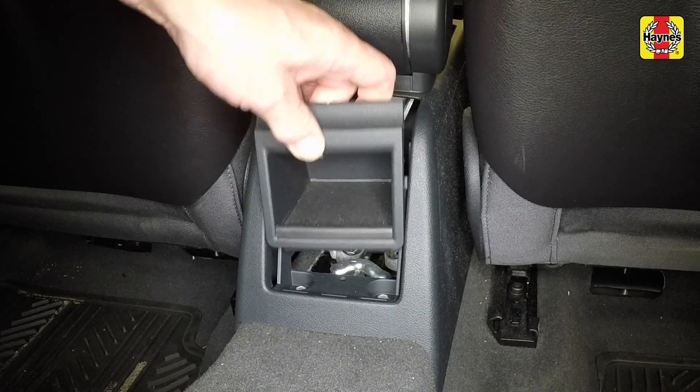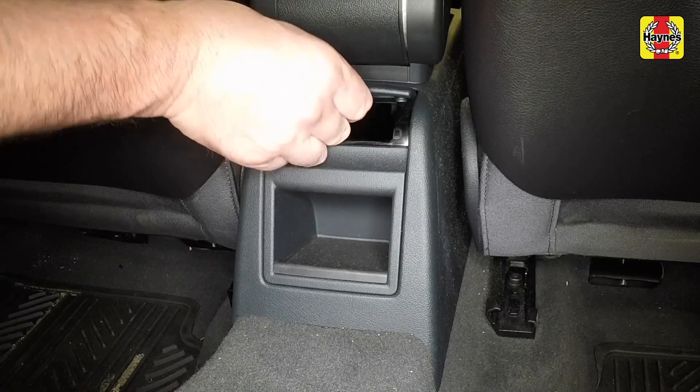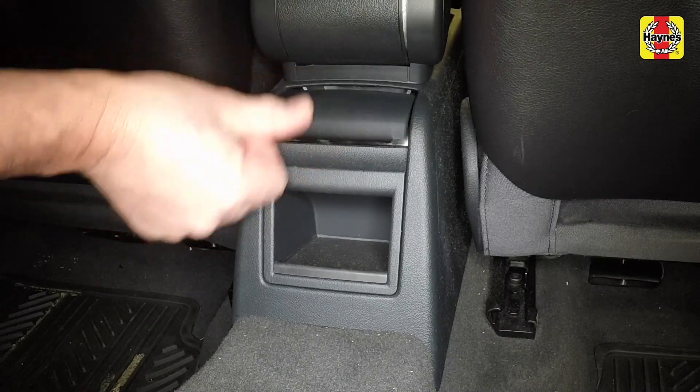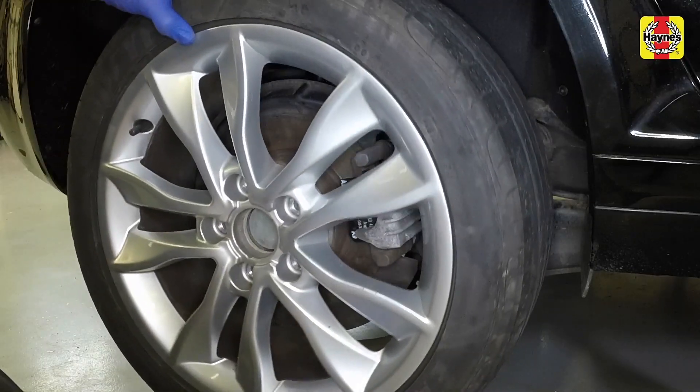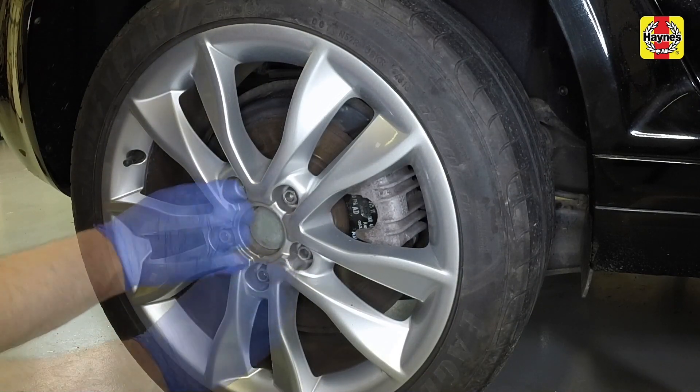With the handbrake adjustment correct, refit the storage compartment and dash tray to the rear of the centre console. Locate the wheel over the hub, align the holes, insert and lightly tighten the bolts.